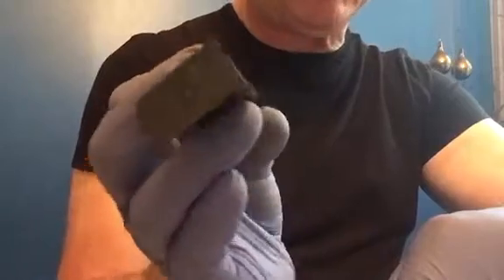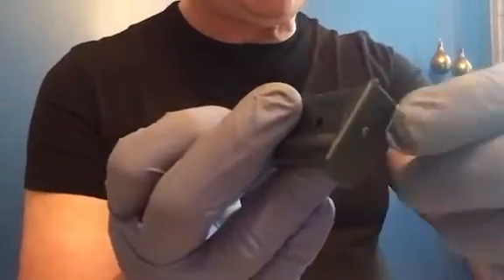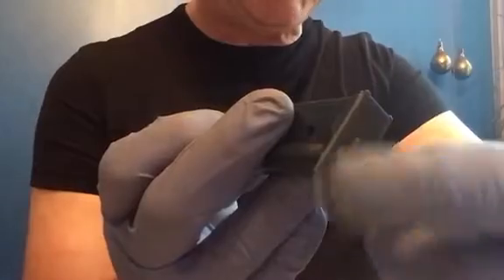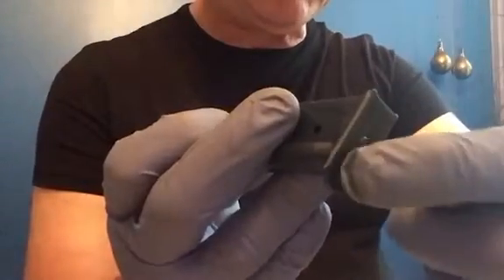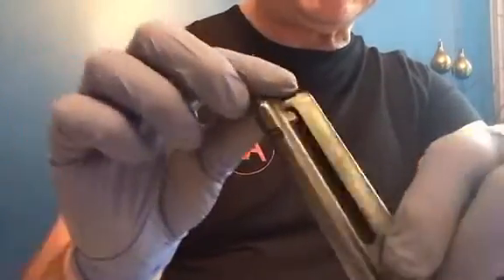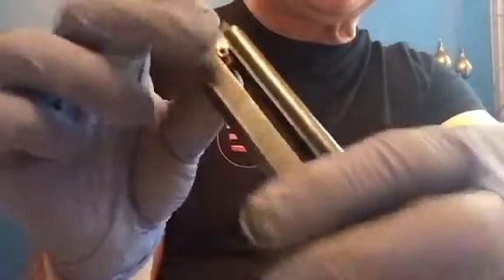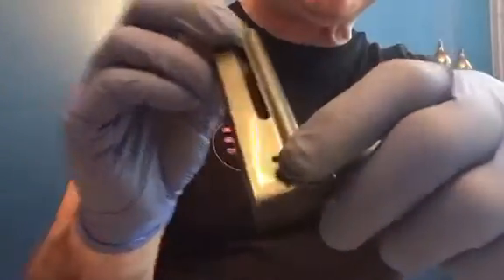It comes apart the standard way most single stacks do — you pop in the low dimple and pull off your floor plate. Inside you've got the floor plate with the dimple. On the 22, it's just got one spring that runs up the front, and you've got your follower that comes out. On this particular model, you've got a little hex head screw that you have to take out if you want the follower to come past and come out.